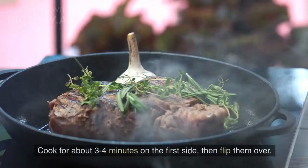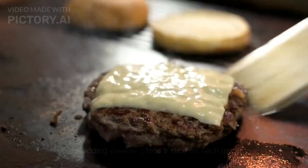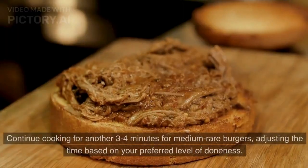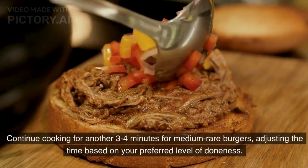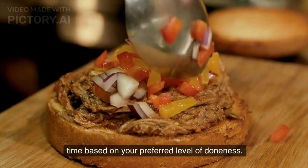Cook the patties: Place the patties on the grill or in the pan. Cook for about 3-4 minutes on the first side, then flip them over. If you're adding cheese, place a slice on each patty now. Continue cooking for another 3-4 minutes for medium-rare burgers, adjusting the time based on your preferred level of doneness.